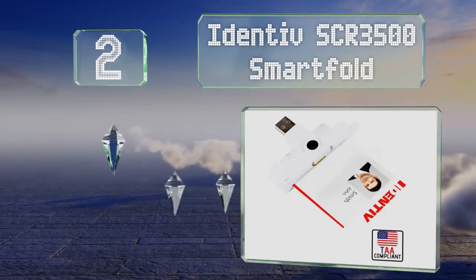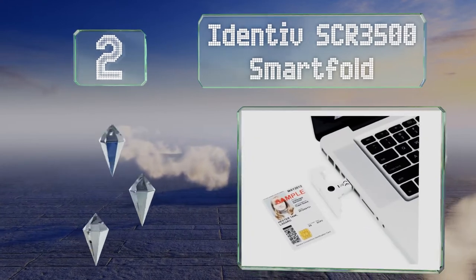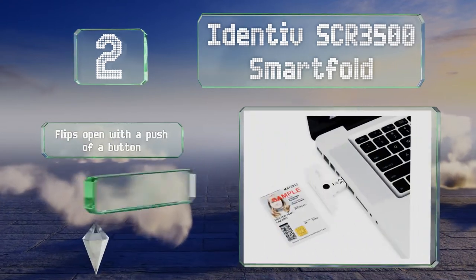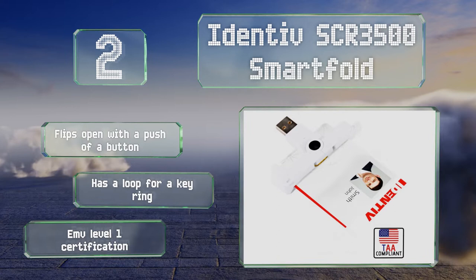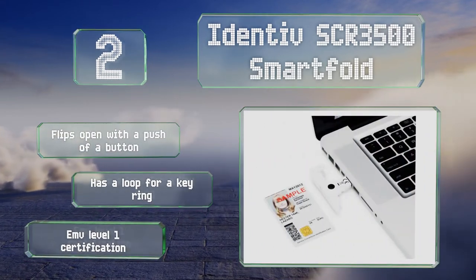At number 2, the Identiv SCR3500 Smart Fold folds to nearly half its size when not in use, so it's easy to store and transport. It comes in plain white and hugs the side of your laptop tightly so it's barely noticeable, making it great for confidential work. It flips open with the push of a button and has a loop for a keyring. It comes with EMV Level 1 certification.